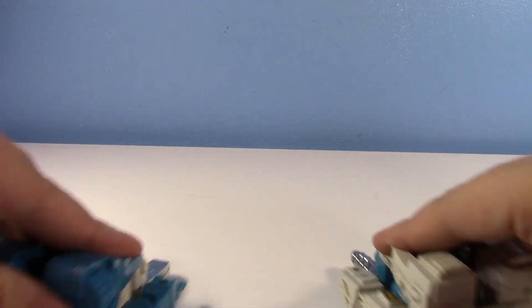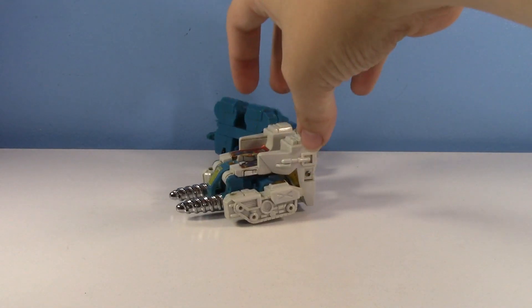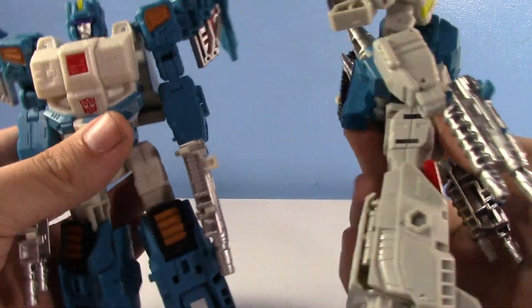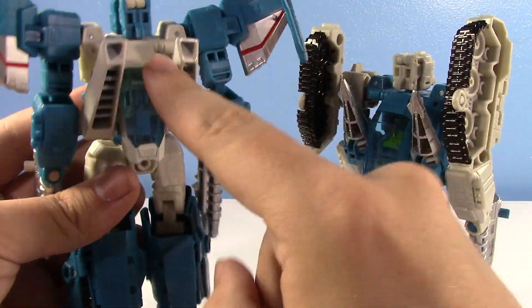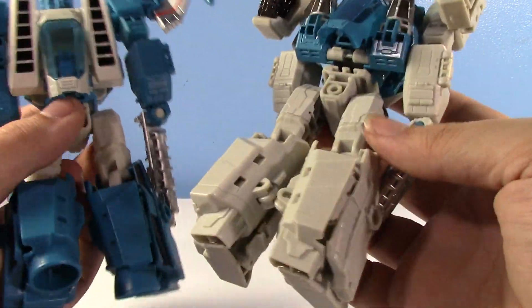So how did figures this odd get translated into modern? Like the original toys, the modern Titans Return toys are pretty much the same mold — you can see they're pretty similar. This time, the weird fork thing and the weird treads are on the back instead of being tucked in the legs like the originals.